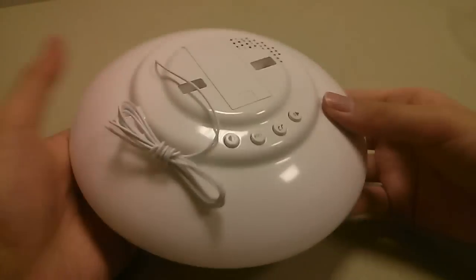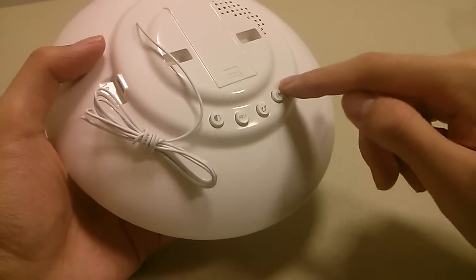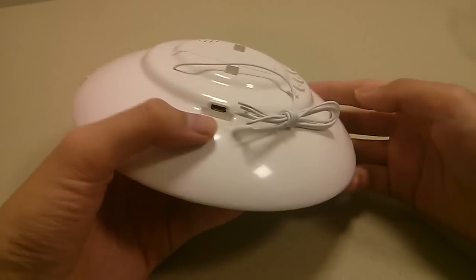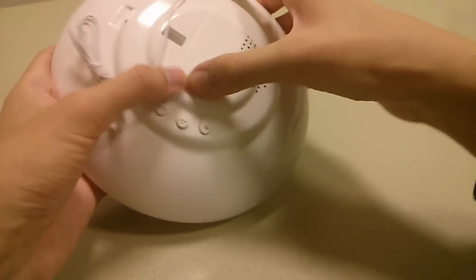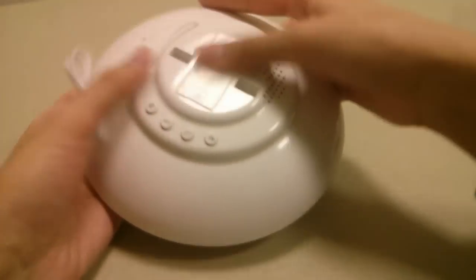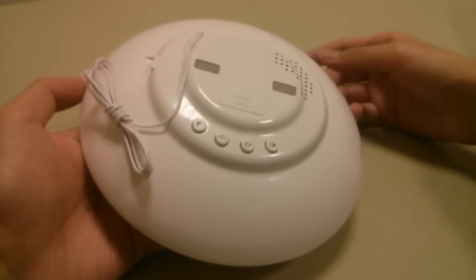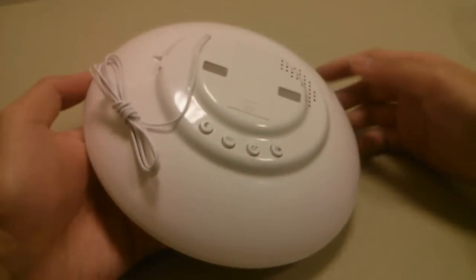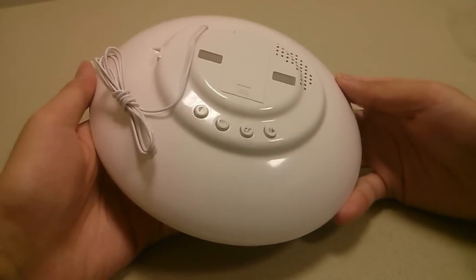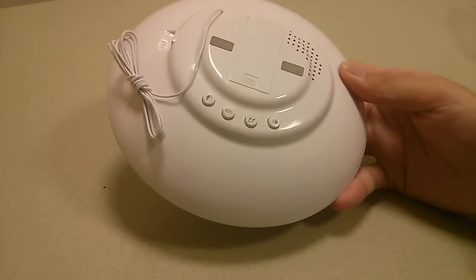On the very back you have access to a few physical controls for dimming and changing music as well as volume. There's the micro USB for power input, and if we remove this slot we actually have access to a battery compartment for a spare battery that acts as a backup. It won't run completely off the battery, but it will save your time and date information in the event of a power outage.